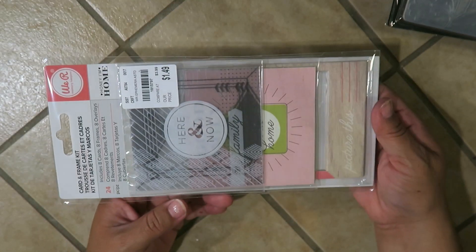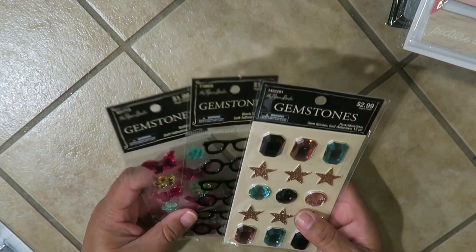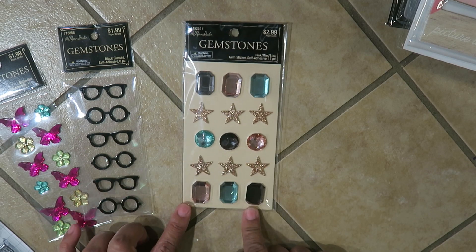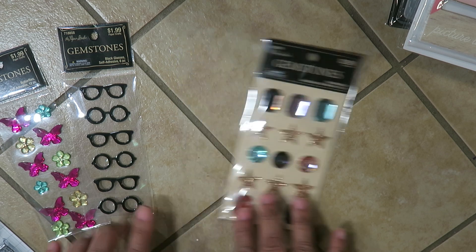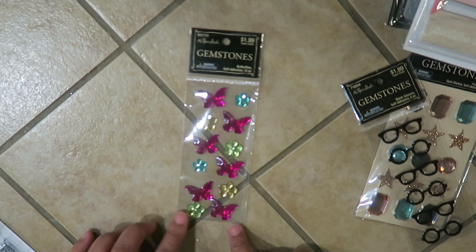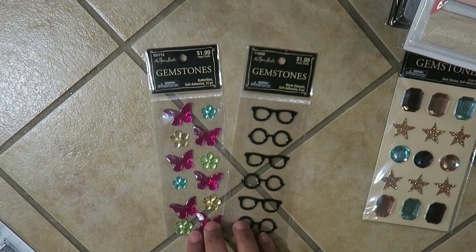Next I went to Hobby Lobby and they had 50% off their gemstones. I left the ice cream cones somewhere — so this one was $2.99 and I got it for $1.50. These are stars and they're really pretty — I love these colors. These little gems and then these little glasses — one, two, three, four, five, six — they're like hard plastic and adhesive. And then these little butterflies and flowers were $1.99, I got them for $0.99.